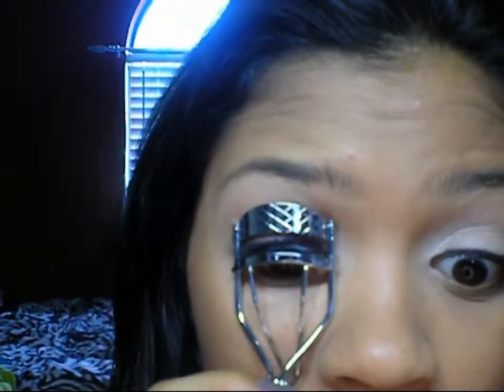So now I'm going to curl my lashes and then apply another coat of mascara.